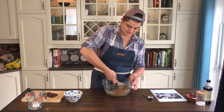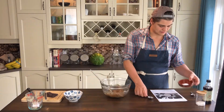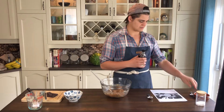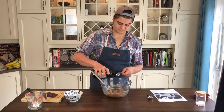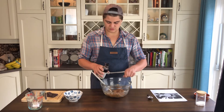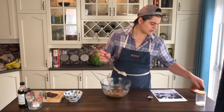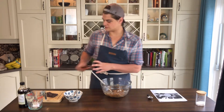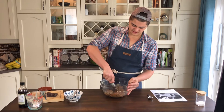Now it's time for the vanilla — good vanilla, pure vanilla. Along with our baking soda, right in there. And mix that together.